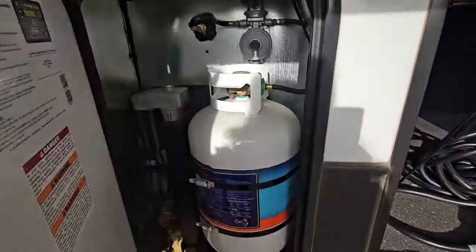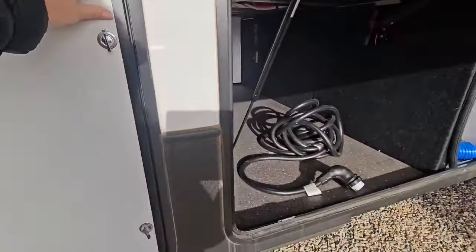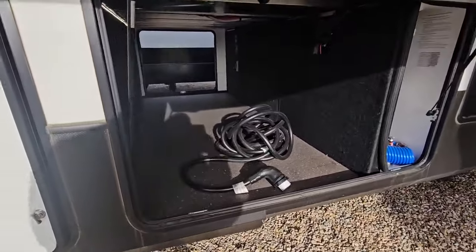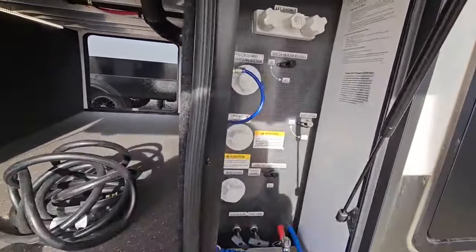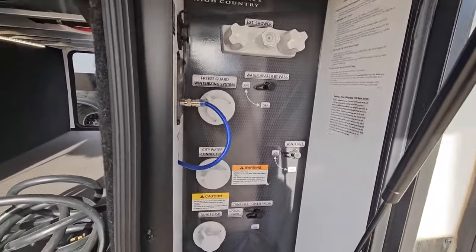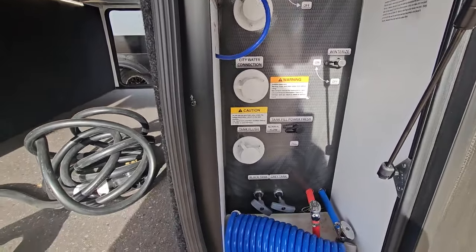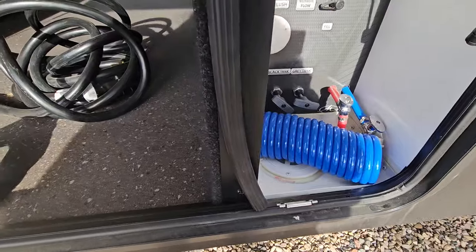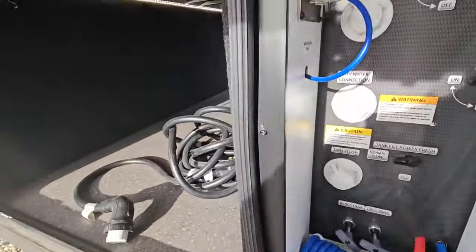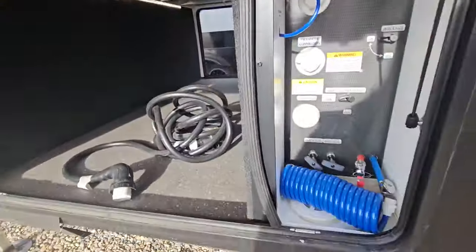Here's one of the compartments that houses two of your 30 pound propane tanks. Your pass through from your non-camp side. We also have your convenience center here with your outdoor shower, being able to do your winterizing quickly here, city water connection, tank flush, tank poles, your key TV set up, and if you want additional solar you have a quick connect here as well.